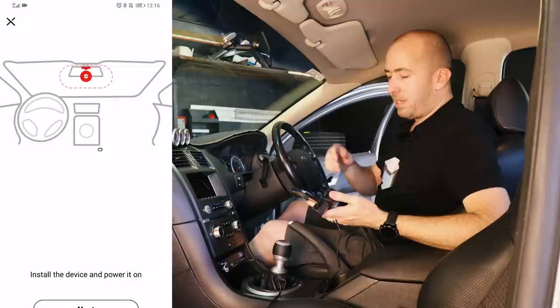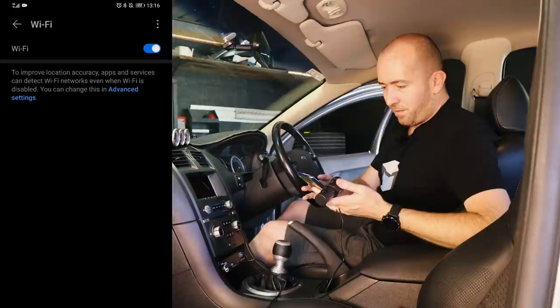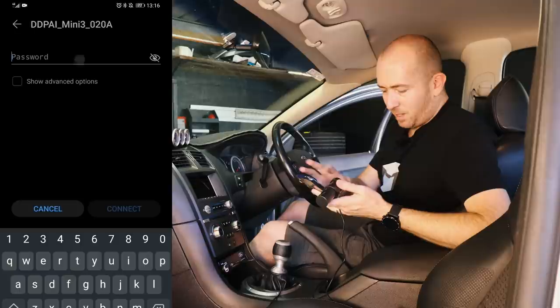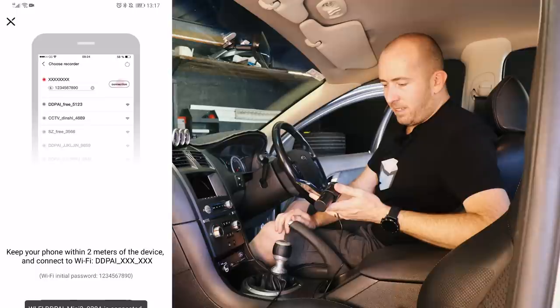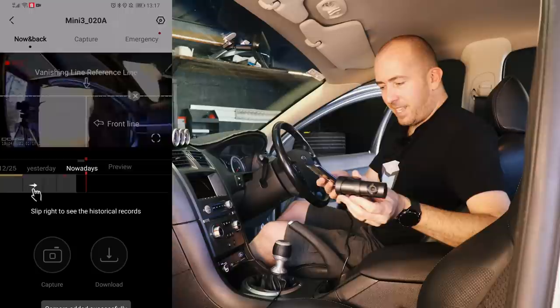You tuck the wiring up behind the roof trim here, down behind the panels, under the dash to the cigarette lighter. It is powered on, so we need to connect to the Wi-Fi. We should find a DDPI Mini 3 — there it is. The password is 1234567890. We are now connected. Switched back to the app, we'll say connect to Wi-Fi. It's now saying it's initializing, connecting to the camera. And we should have a shot here of the dashboard — there we go, and there's the camera. It's giving me some vanishing line references.